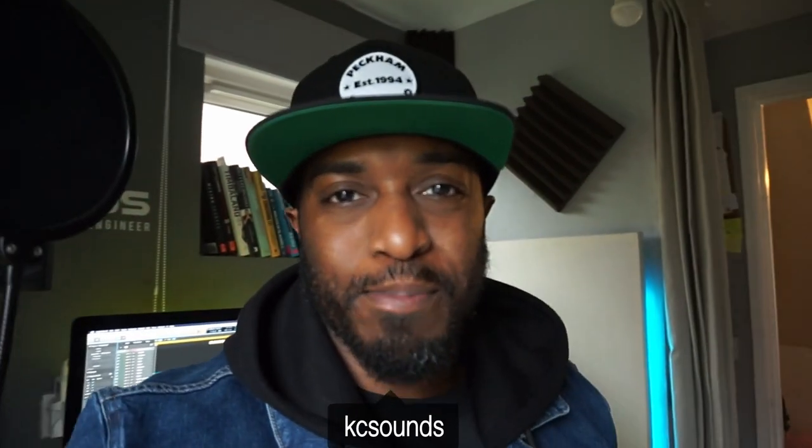Understanding how to pan can make your mixes sound a little bit more professional. In this video I'm going to show you how to use the pan knobs like a boss and get your mixes sounding professional. What's going on, it's Casey, welcome back to my channel. Hope you're well, hope you're safe. In today's video I'm going to show you how to use the pan knobs in Logic Pro X like a boss — this will get your mixes to the next level.